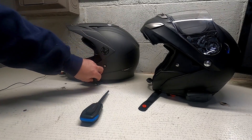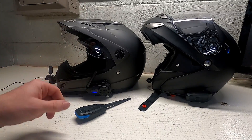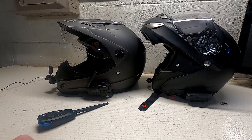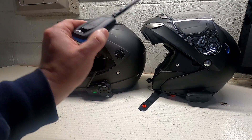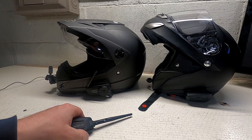So, let's turn that one on first, because that one's the easiest. Okay, so that's connected to my phone. I turned the Mesh intercom on. So that's on channel 1. I've already preset this to channel 1 using the desktop app, and on to the next part.